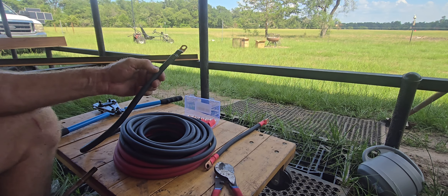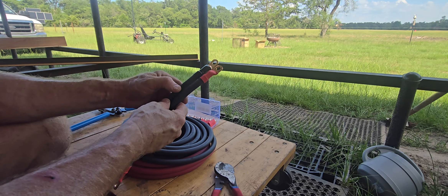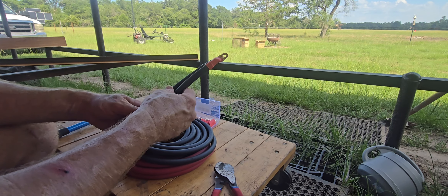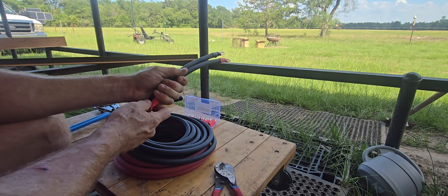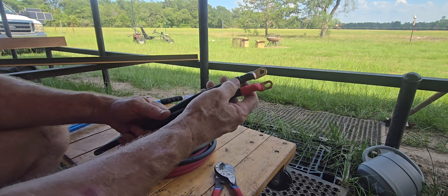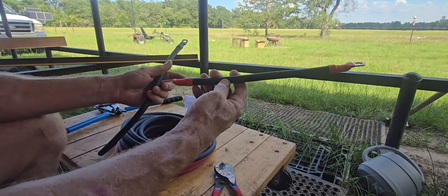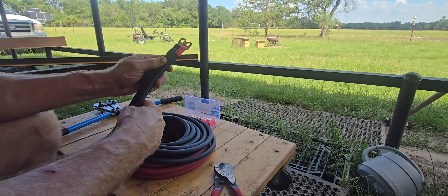I don't really worry too much about the colors anymore, because I'm using batteries in parallel series and everything else. If you tried to keep up with color coding everything properly, you'd make yourself nuts. So I basically just try and usually make both ends the same, and when you put it together you just be careful. And this is my template — this is the one that I use to know how long I need to cut.